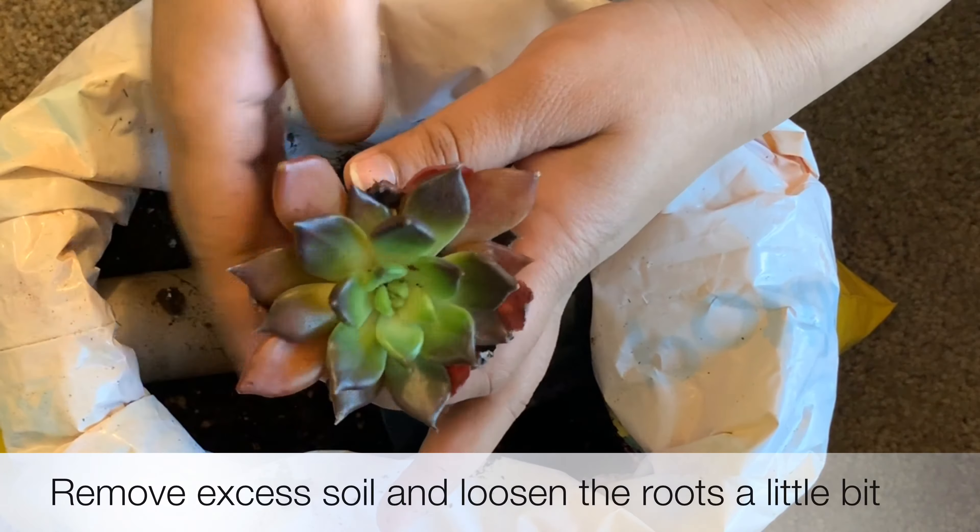Fill the soil to the top and set it evenly. Now add the red sand in the center, add the black sand around the red sand, set the sand using your fingers, and sprinkle some white sand on top.